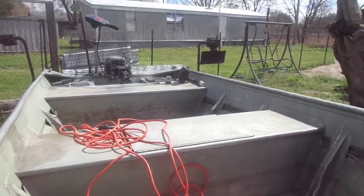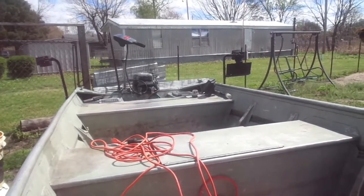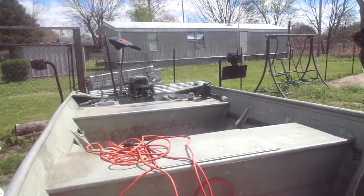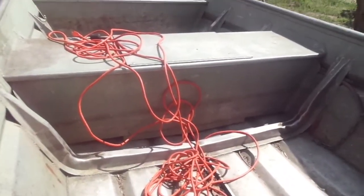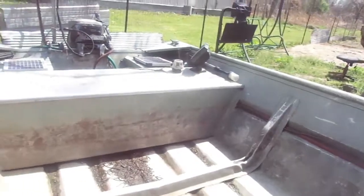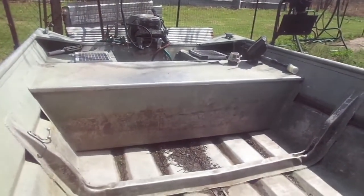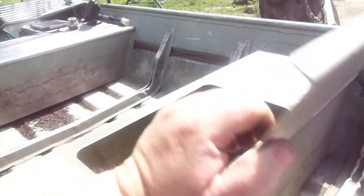The only thing wrong with the boat is the handle back there where you throttle it up - the little gear sprocket is broken, but that ain't much. It's got a live well. I put a copper line going down in there that runs over to that fender, and I got an air compressor that I can turn on when I have fish in there so it gives them a little oxygen, little bubbles.